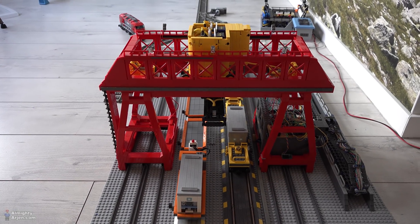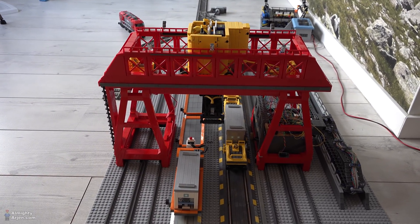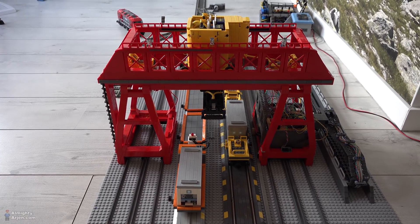Hey everyone and welcome to another episode of the LEGO Train Automated Container Terminal. In the previous episode I told you that that will be the last episode about this red crane. Well here we are again and I promise you this is the last episode.